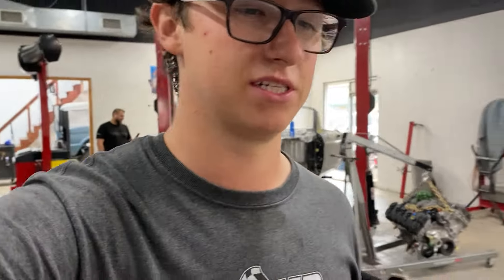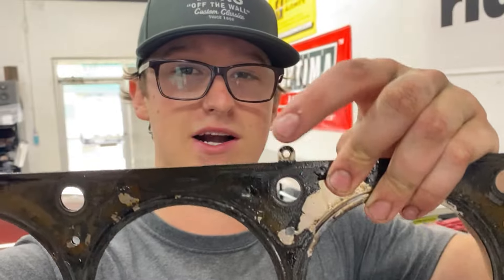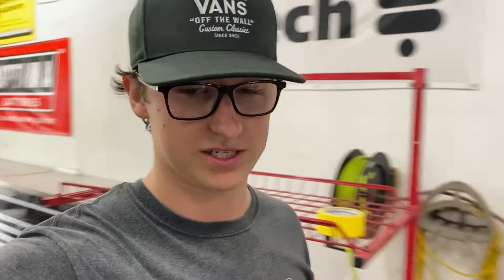The head is off. I kind of gouged the head gasket taking it off, so I can't really tell where it was exactly leaking from. I think it was leaking right at around this little tip, which is where I saw when I was looking when everything was still together and running.